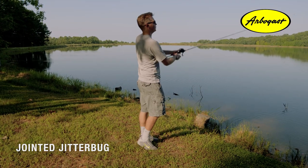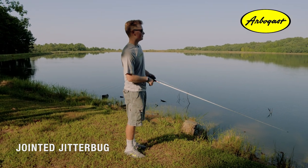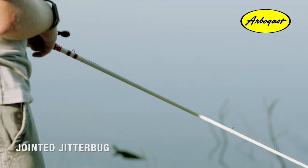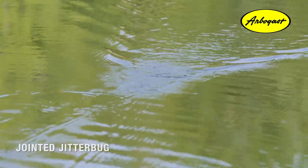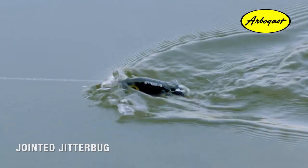One thing I like to do when retrieving my Jointed Jitterbug is flick my rod to give it a little extra kick. Sometimes when you're getting follows from fish but can't get them to commit, it'll get you some extra bites.